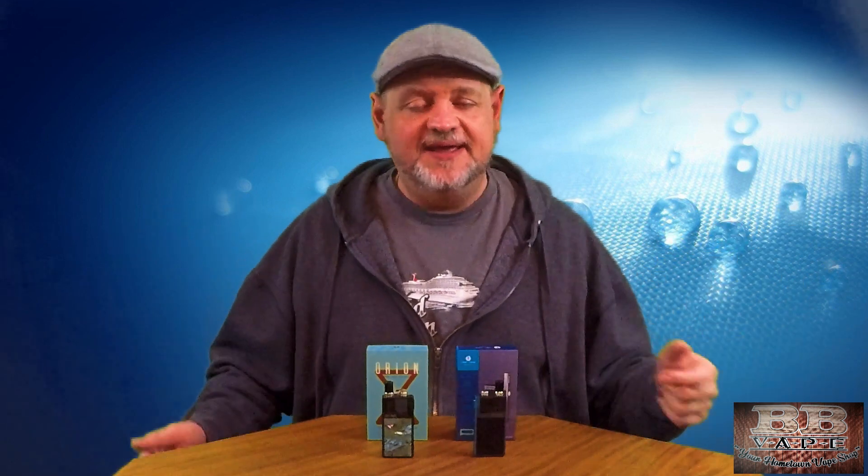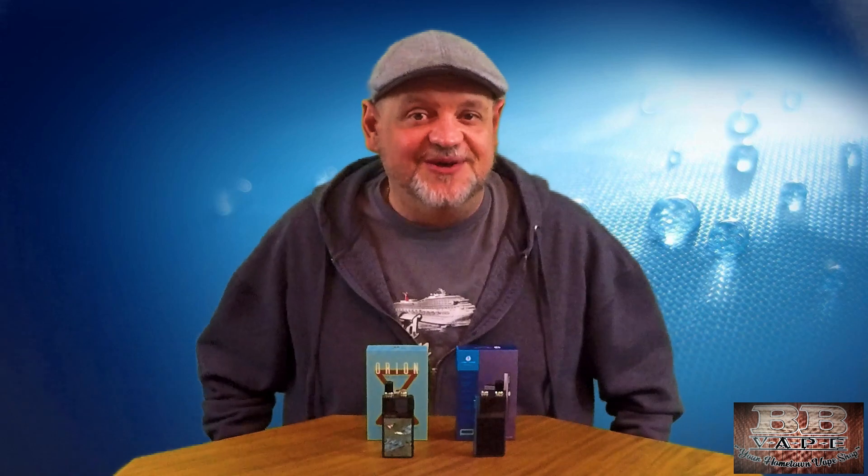So that's the Orion DNA and the Orion Q — that's my review and how I feel about both devices. If you feel differently, leave a comment below. Please subscribe to the channel, and as always, thanks for watching. Until next time, this is BB — have a good one, talk to you later.